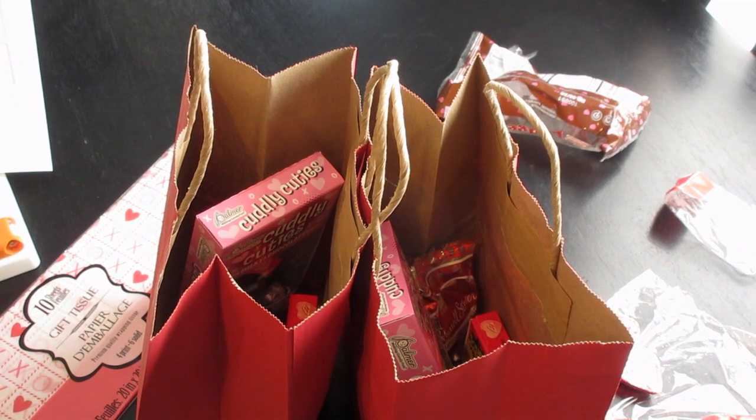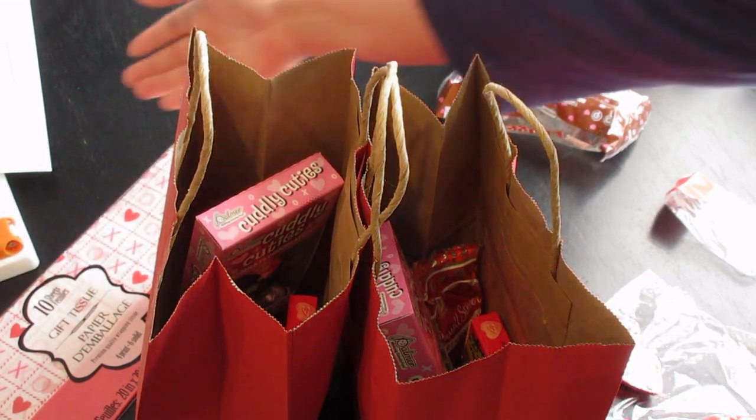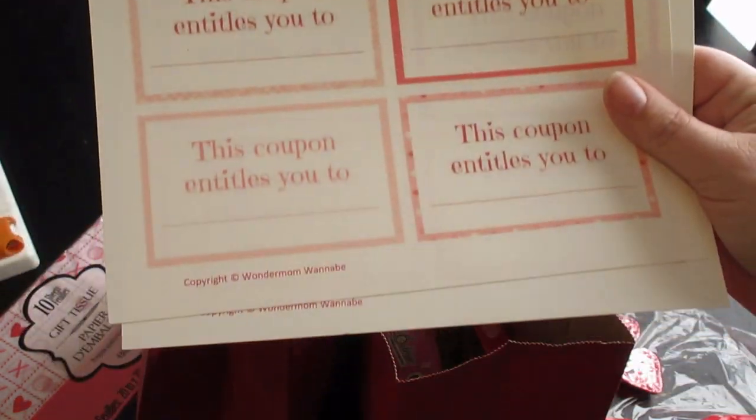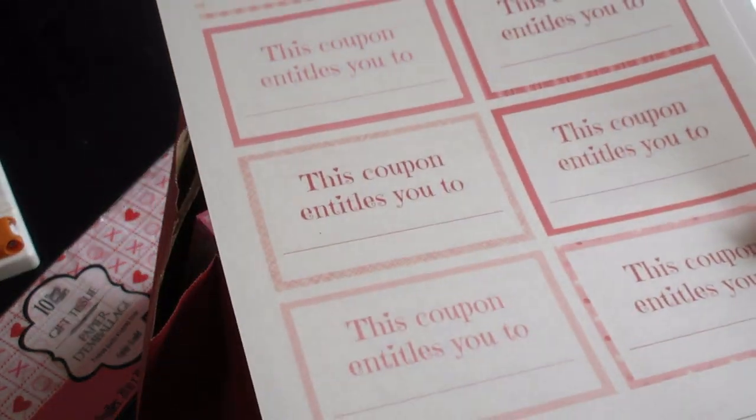That would honestly be more than enough — my kids would be totally satisfied with this. But I wanted to do something a little extra; I didn't want it to be all candy. So I got the idea to do little reward coupons, like 'this coupon is good for one day of not cleaning your room,' or whatever. I was going to make these myself, but then I went on trusty old Pinterest and found something already made up. This is from Wonder Mom Wannabe — I will link the resource down below. It was a free printable.